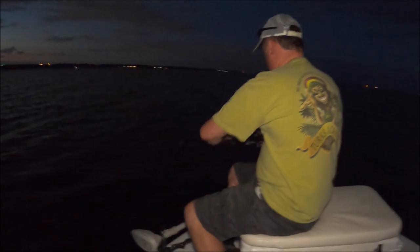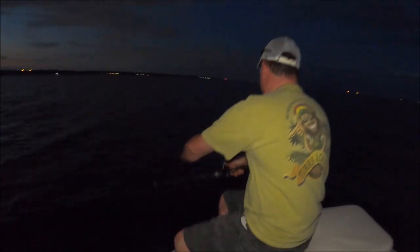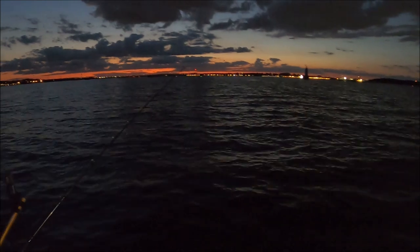Drifting live baits, or live lining bunker as a lot of people call it. I just do three baits — I would rather manage three perfectly than mess around with four or five or six and have tangles all day. Tim is letting his out right now; we're just drifting parallel to the waves and the current. All the lines are coming off the port side of the boat, so you have three lines.